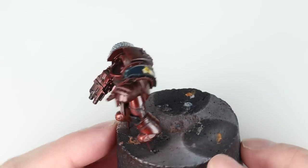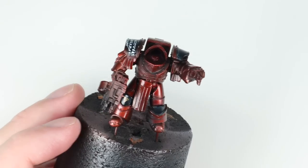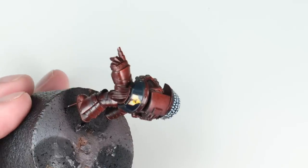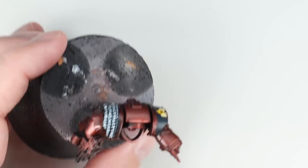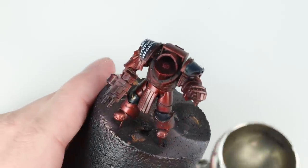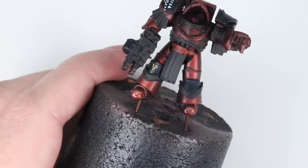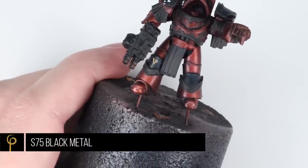I've popped the decals on and left the model overnight — I'll link to a video all about applying transfers and getting a nice finish with them. Once everything's dry we want to unify the finish across the model, so we give the whole model a satin varnish. I've chosen satin because with a metallic or candy scheme, a matte or ultra matte varnish would really kill all that lovely shine and depth you get from those paints.